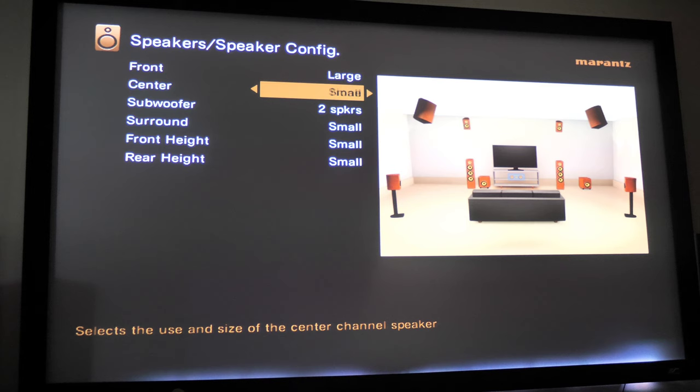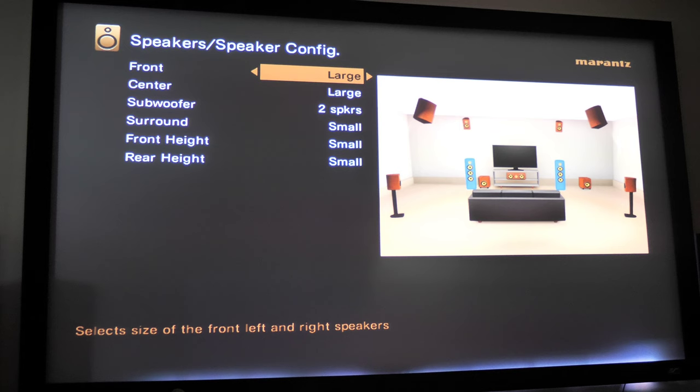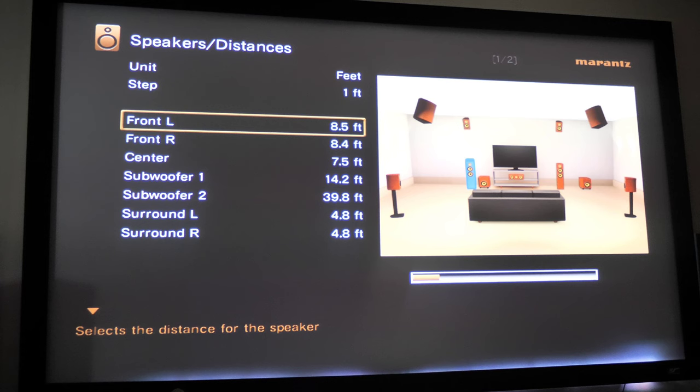Mine were set to large — my front and center were set to large, and that is incorrect. Go back and watch my video on understanding crossover, because that will tell you why speakers should not be set to large. We're going to change them to small. Setting your speakers to large causes your receiver to send all frequencies — full bandwidth — to that speaker, meaning it gets sub frequencies, high mids, everything. That could be dangerous, especially for a smaller speaker. Set all your speakers to small so you can go back and set your crossovers.